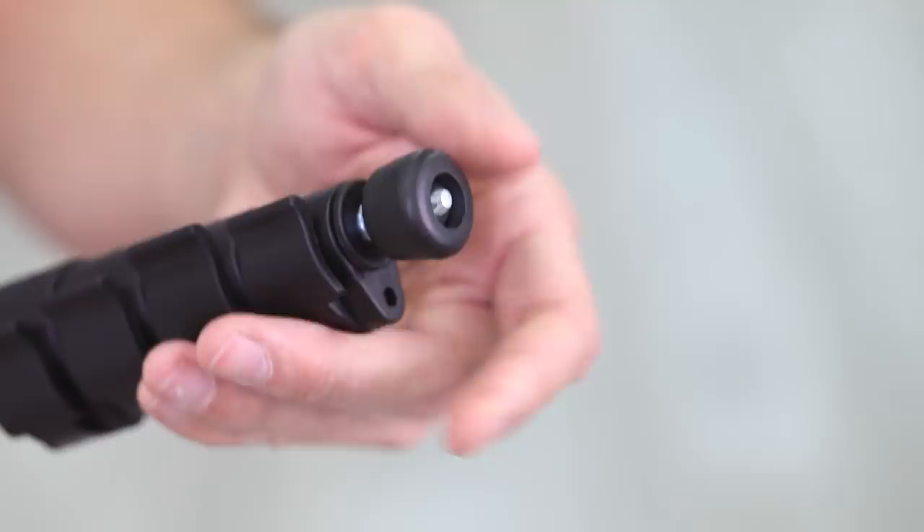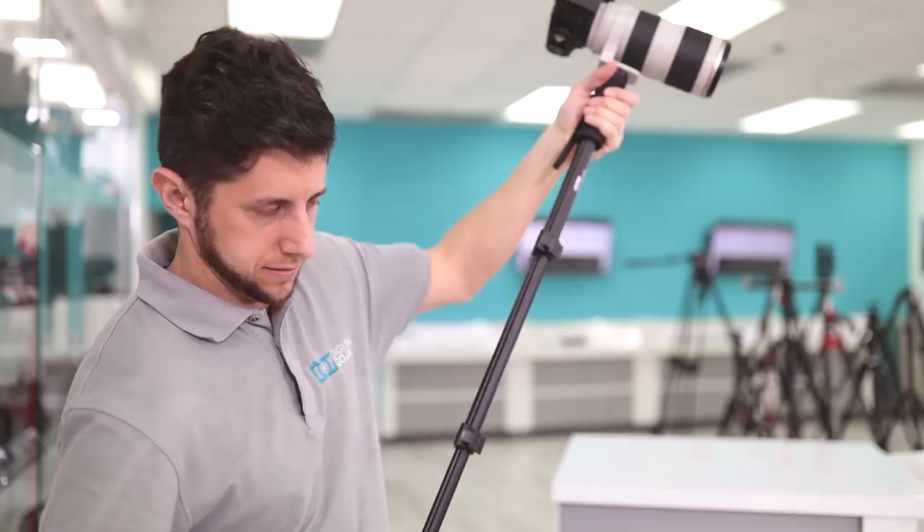Once you've attached your monopod to the lens or to the camera body, all you have to do is release the leg locks and extend the monopod to a height that's suitable for use.